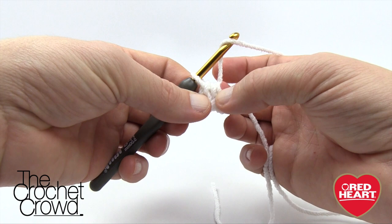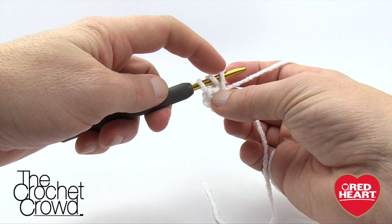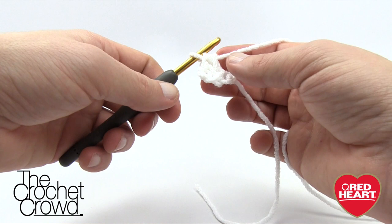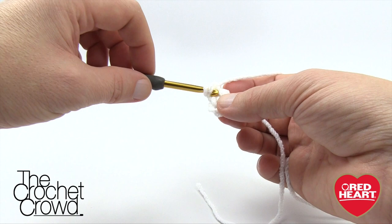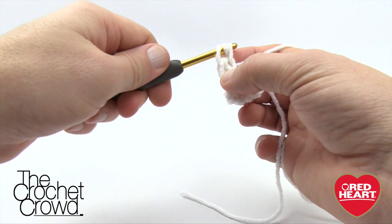Let's go through this again. Yarn over and insert right into that last chain, yarn over, pull through. You now have three on there. The one you just pulled through is considered the chain. Pull through all three — now you have two. I'm doing the three-month size so I'll be doing 35 of these. Yarn over, go through that chain area, pull through — you have three left — then pull through all three. Yarn over, chain.